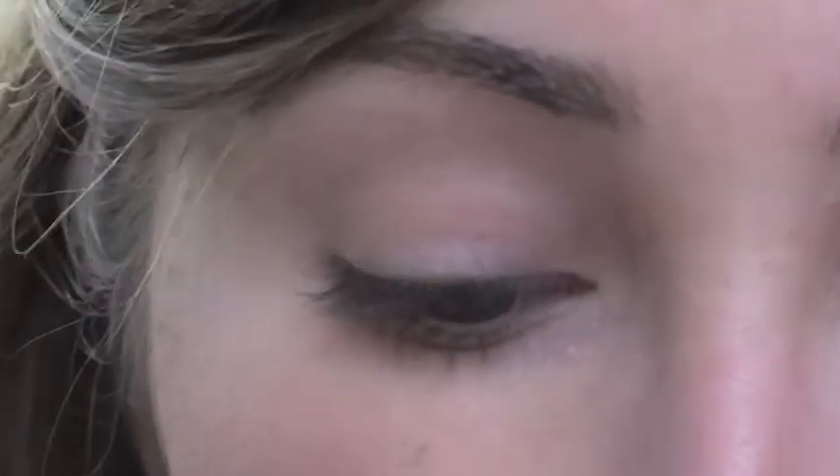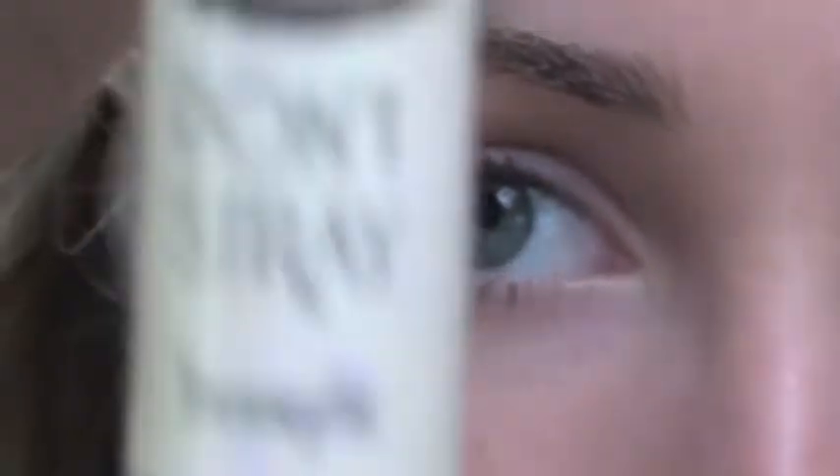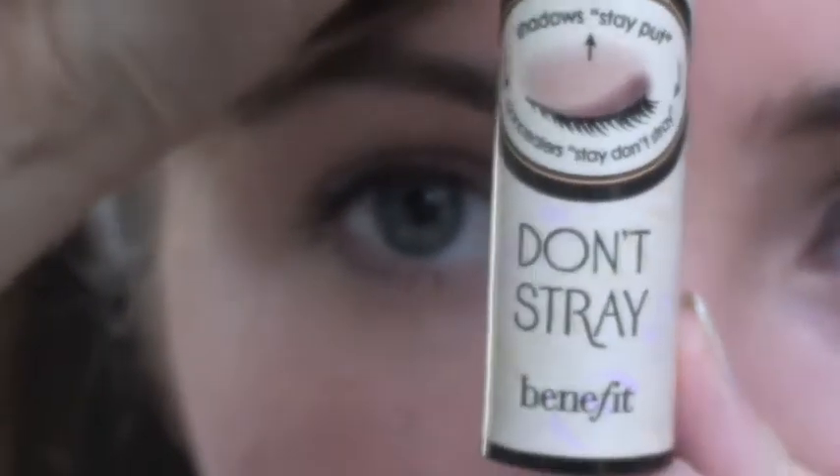The first thing I'm going to use is this Stay Don't Stray from Benefit — it's a primer, and it has a little pump. I'm just going to put a little bit on my finger like that and apply it all over my lid.